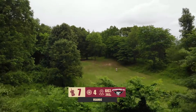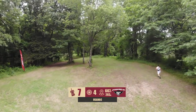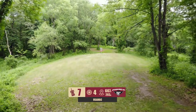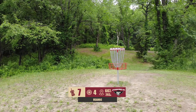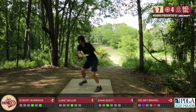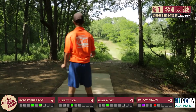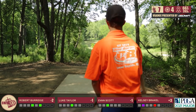Hole 7 now, par 4, 667 feet. It plays a little different than it does in D-Glow — there is not a mandatory here on this first tree on the hill. You are able to go to the left side of that, but really ideally you want to land in this landing zone so you can see right down the pipe towards the basket. From there you're throwing a mid-range or a putter up the gut and try to use the hill to keep it close. A 3 here is spectacular; 4 is okay, but you guys are looking to execute and take advantage. That's a Mando in D-Glow? Yes, it has been in the past. Obviously you're trying to go right of the tree, but in this tournament left is acceptable for sure.